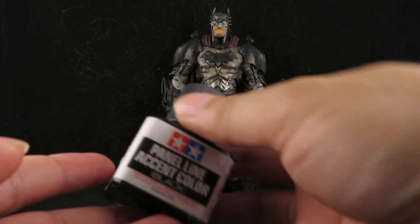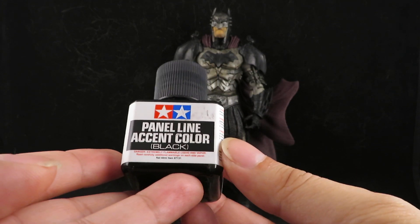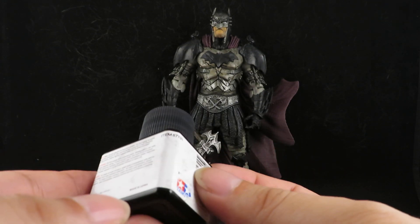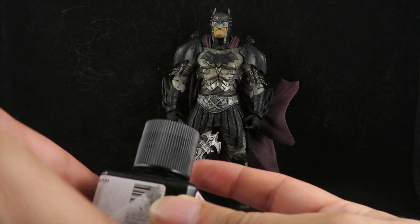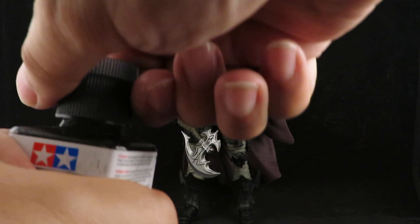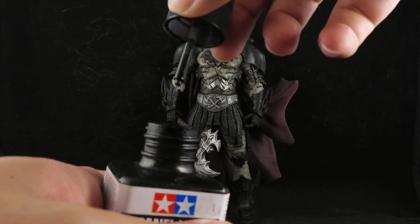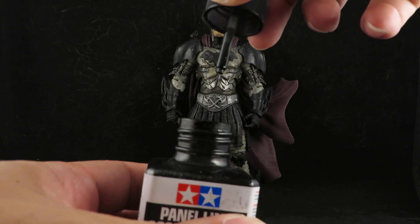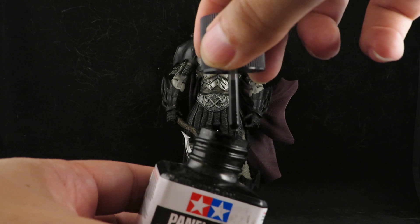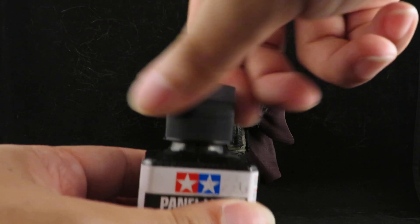All I did was apply this panel liner — I think it's Tamiya. Yeah, Tamiya, and oh man, this is very cool. Just a thin brush, a little tap, and it just seeps into all of the crevices.